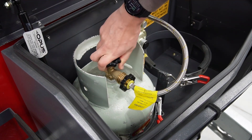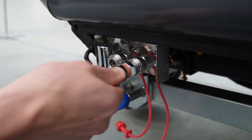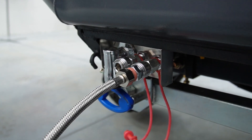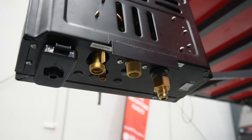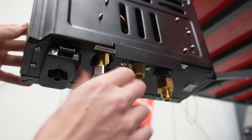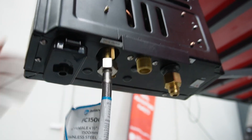First ensure your gas is connected properly and turned on. Then connect the inlet hose on the right water valve and the outlet hose on the left water valve. Connect the opposite ends to the corresponding valves on the bottom of the hot water unit. These should be marked which is which.